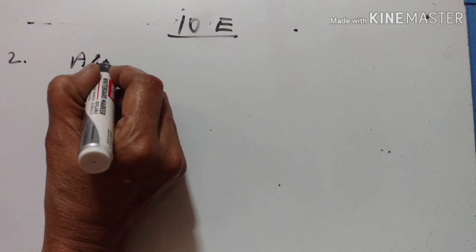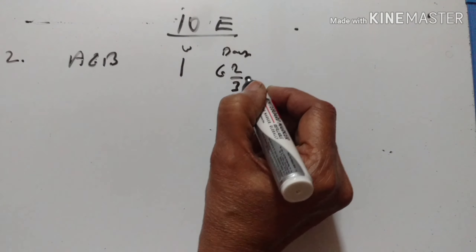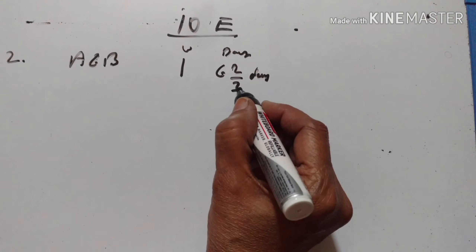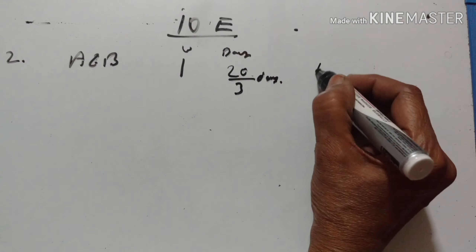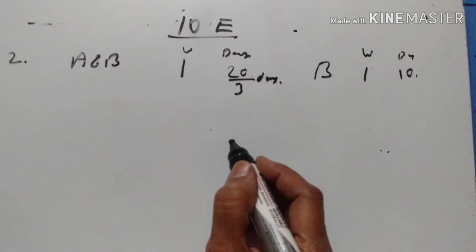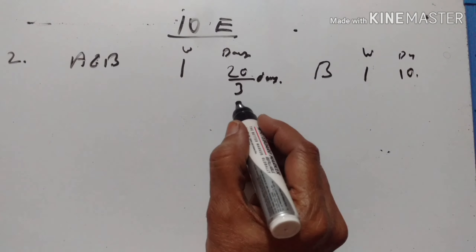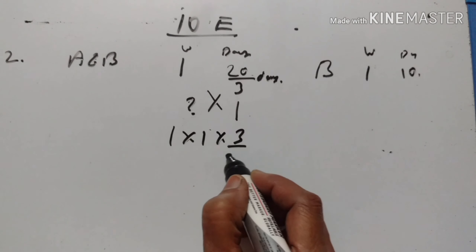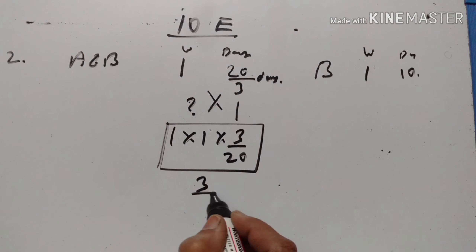Second problem. A and B together can do a piece of work in 6⅔ days, which equals 20/3 days. B alone can do it in 10 days. How long will A take to do it alone? A and B take 20/3 days to finish one work, so their one day's work is 1 divided by 20/3, which equals 3/20.